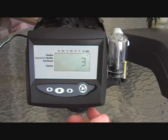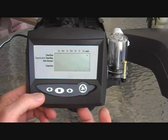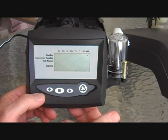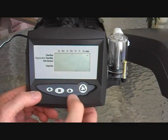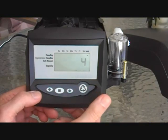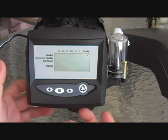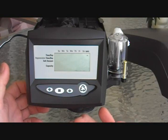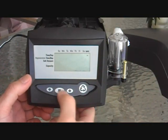Now it's asking how many days between regenerations. This is the 740 — it's not counting your water, it just replaces the basic 440 timer. Every third day is pretty typical. But if your water's not too hard, you might go once every seven days — that would suit a small family with no iron. A large family with a lot of iron might need to go every two days. You may want to email us for suggestions based on your capacity, hardness, and iron. If you're replacing a 440 system, whatever you were using before is a good place to start.